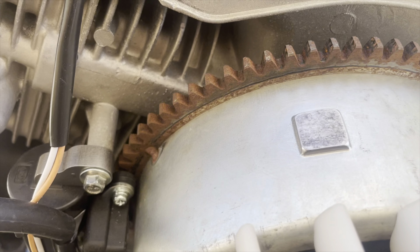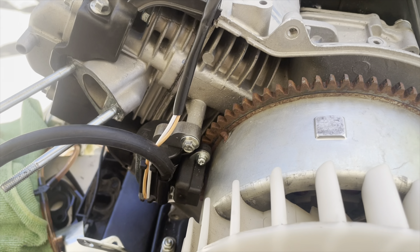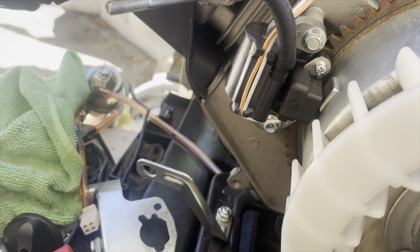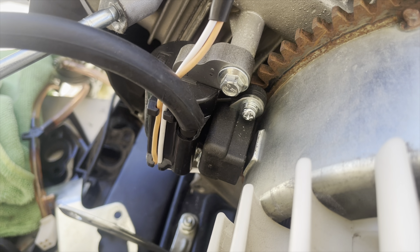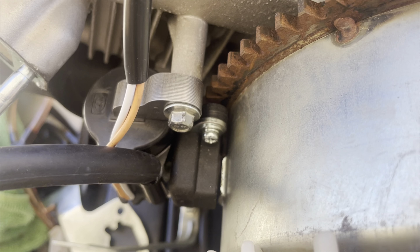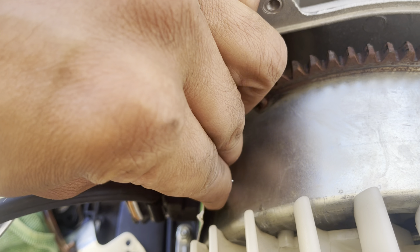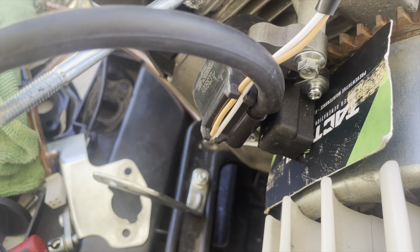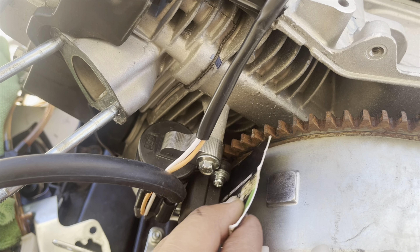I went ahead and cleaned out the rotating magnet — look how clean that looks now. Then I cleaned the plastic out of the ignition coil. Now it's time to gap it properly. All you need is a business card. Put that business card in between the magneto and your ignition coil and you should be good.